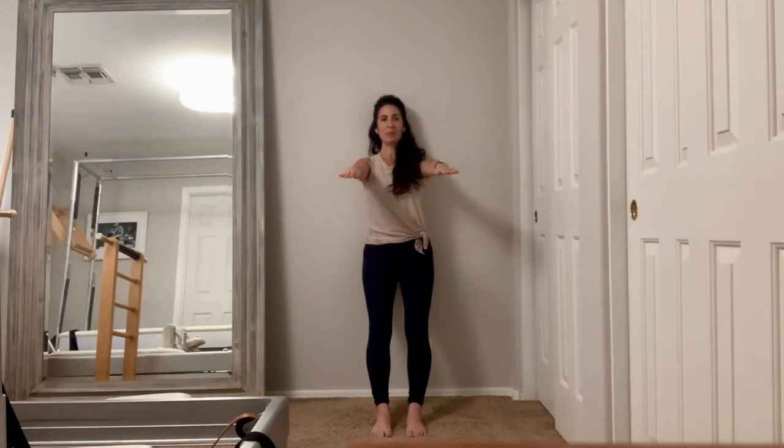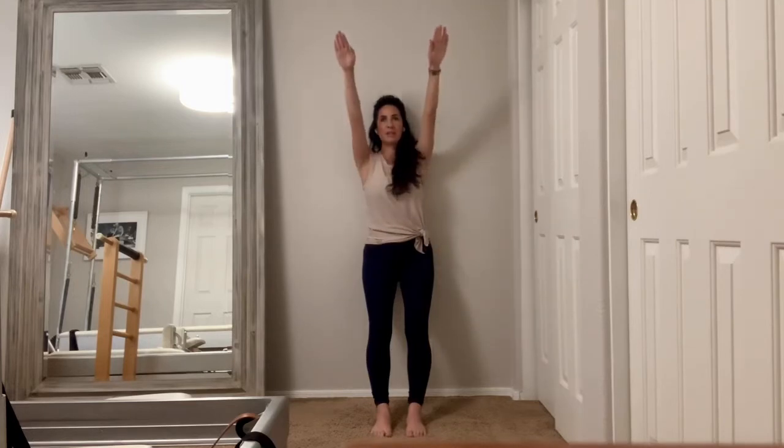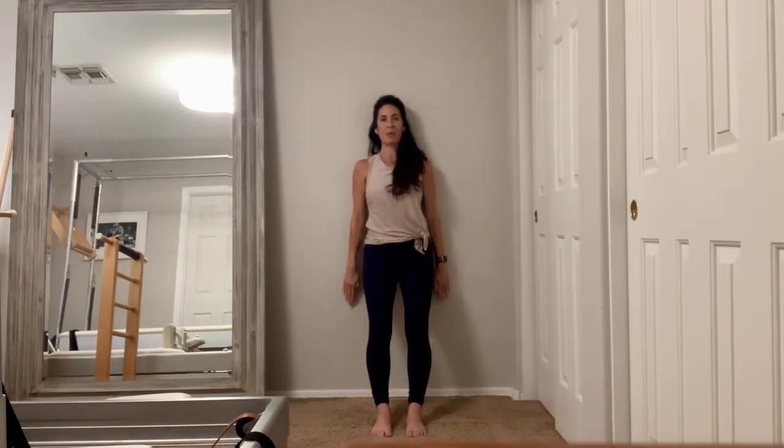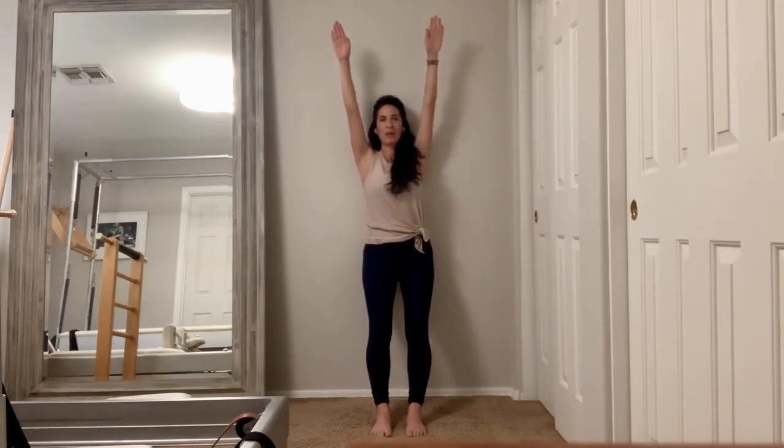Inhale, bring your arms up, reach forward. Exhale, arms overhead. Inhale, arms down. Plug shoulders. Exhale, lower them all the way and press into the wall. Inhale, arms up to shoulder height, reach forward. Exhale, overhead. Inhale, shoulder height. Plug in. Exhale, arms down.